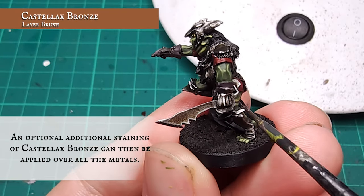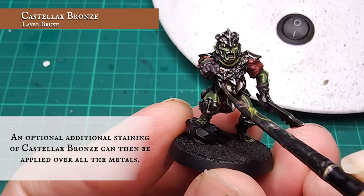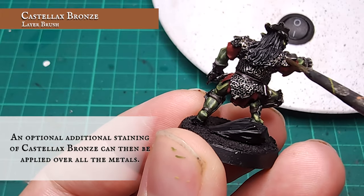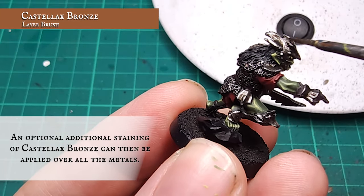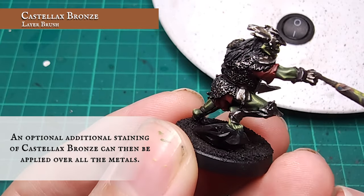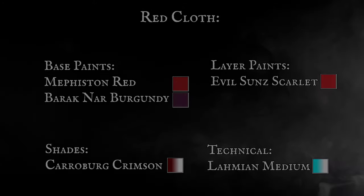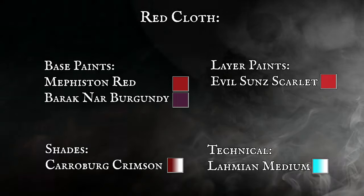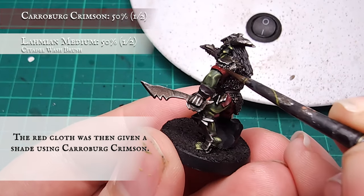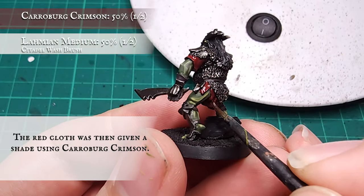When you are happy with the look of the armour, an optional additional staining can be applied with diluted Castellax Bronze, applied sporadically over the armour to give a hint of extra rust and decay to the platework. Red Cloth: the red cloth areas were given a shade with diluted Carroburg Crimson. The red will provide an excellent spot colour which will complement the tone of the skin and break up the darkness of all the metals.